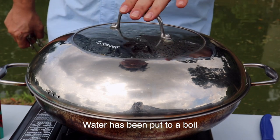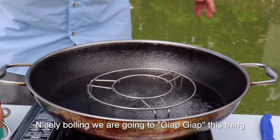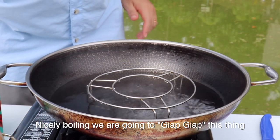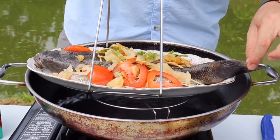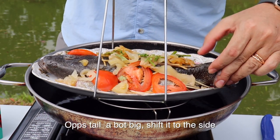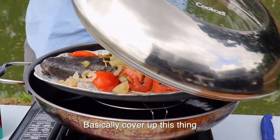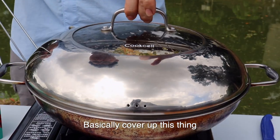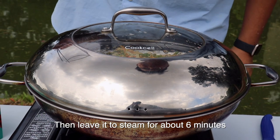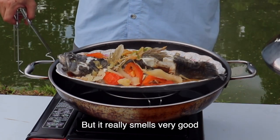Okay, water has been put to a boil so now I'm going to take it out. Nicely boiling — we're going to cap this thing. Put it in. Still a bit big, shift it to the side. Basically, cover up this thing and leave it to steam for about six minutes. I hope you can smell this but you can't — but it really smells very good.